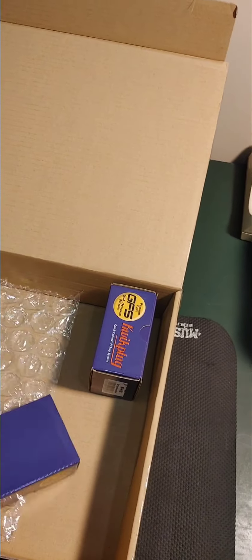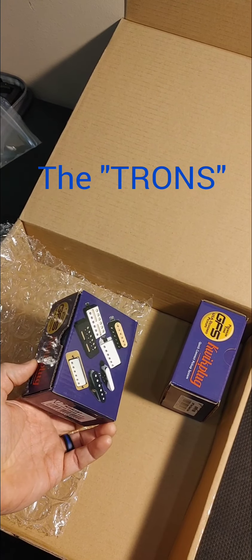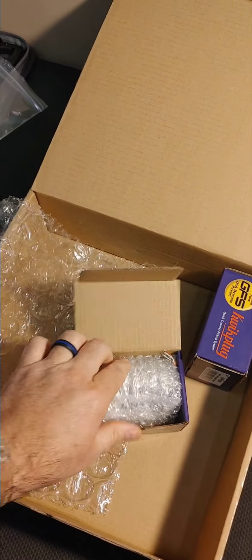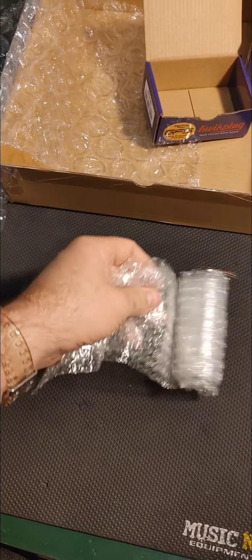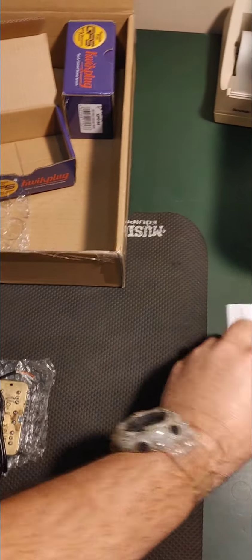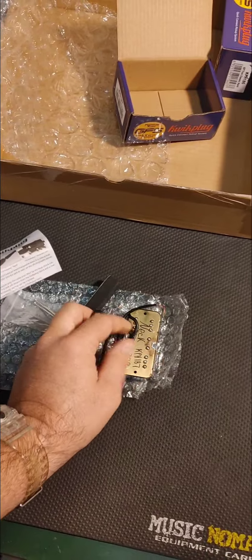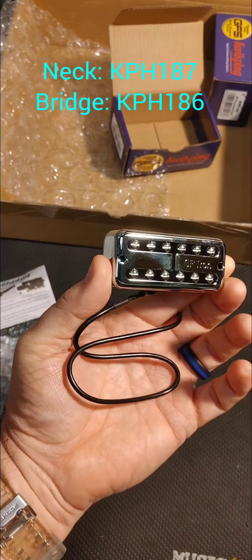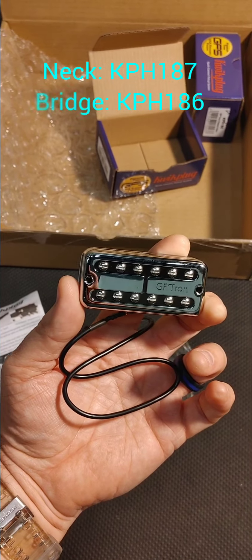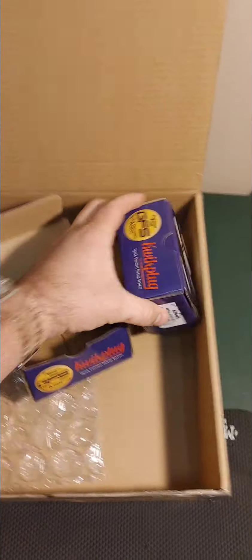Inside these boxes is what hopefully will not be a wasted investment. The boxes are all wrapped really, really well. One is a bridge pickup and one is a neck pickup, and you can see they're all bubble wrapped and set up nicely. Comes with the foam piece to put underneath, and all the screws that you need. I already opened this up and labeled it so I would know the difference — that is the part number and this is the one for the neck. That's what it's going to look like. There's a matching set of GF Trons — the neck and then obviously the bridge is here in the box.